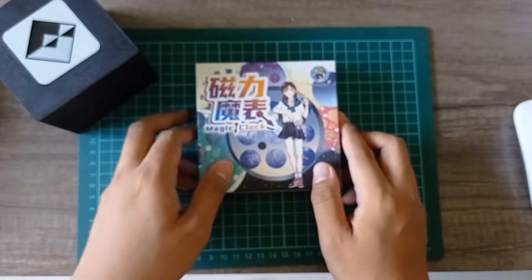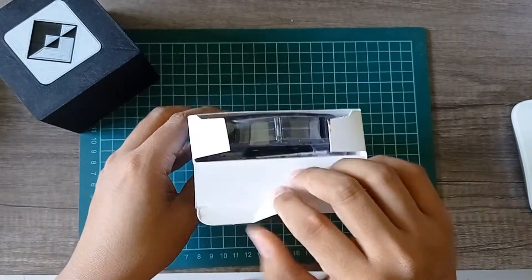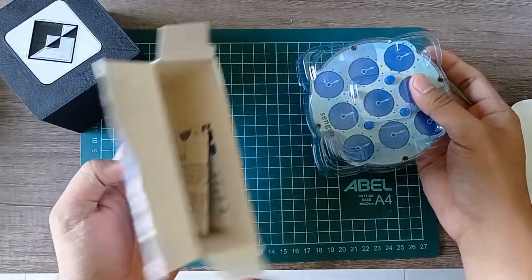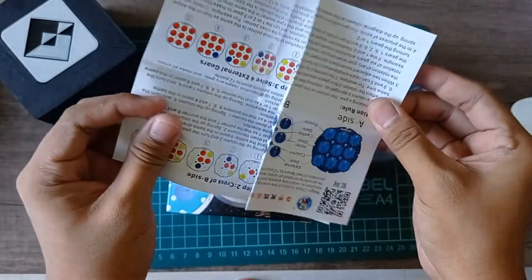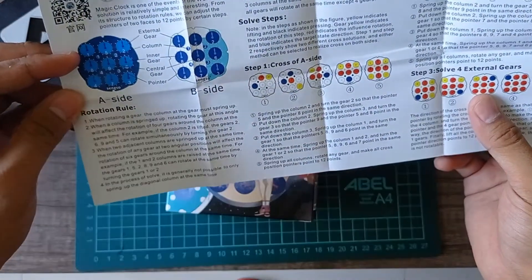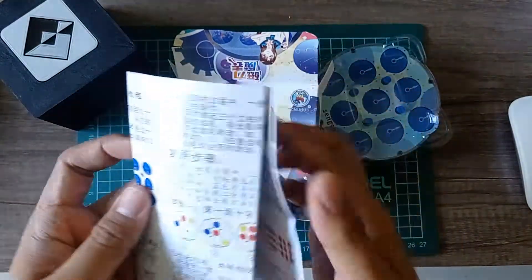Without further ado, let's start unboxing. What's in the box? It's the clock and just the manual. Solutions in Chinese. So that's all in the box.